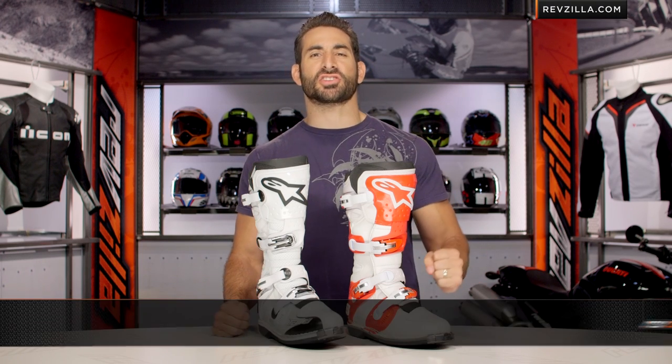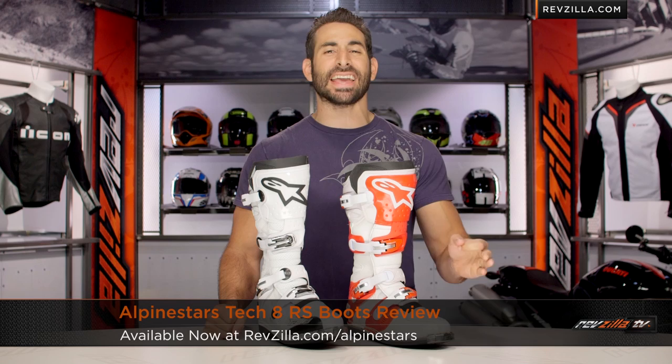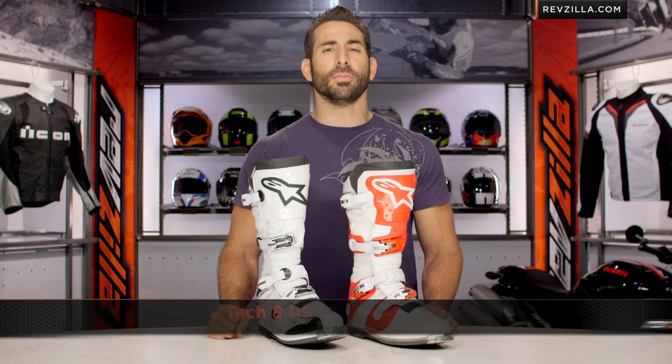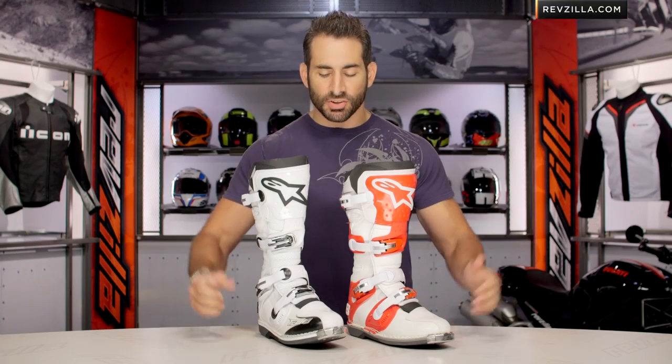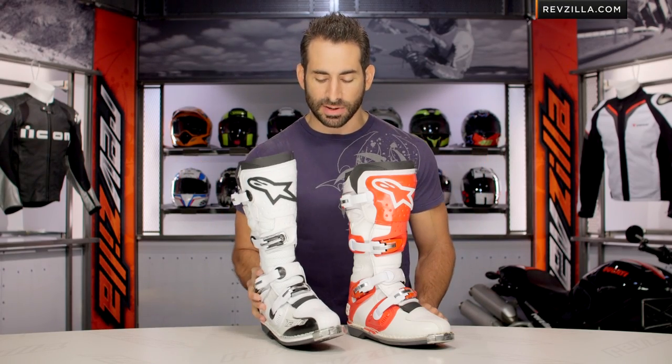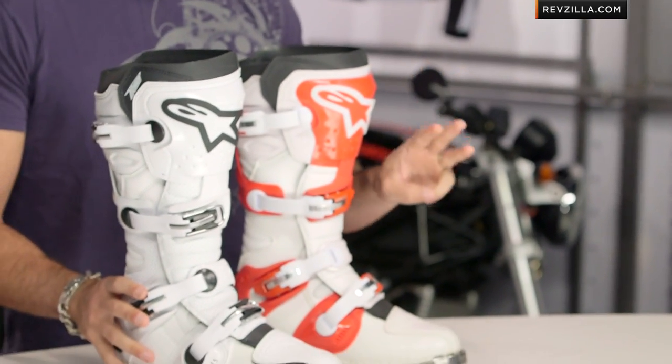Hey, this is Anthony from RevZilla TV, where you can watch Decide and Ride. Welcome to our detailed breakdown of the new Alpinestars Tech 8 RS Off-Road Boot, available at RevZilla.com. You'll see the new Tech 8 RS in front of me, on my right side, on your left. This is the white vented version — three colors available.